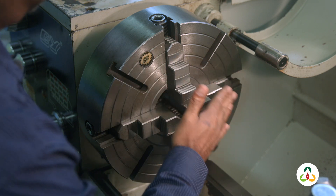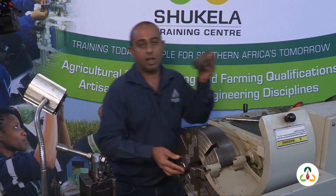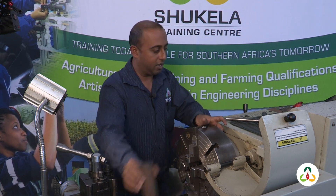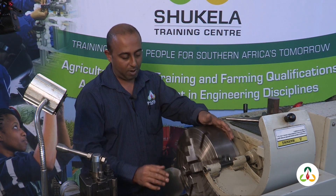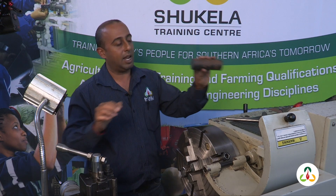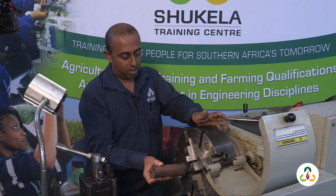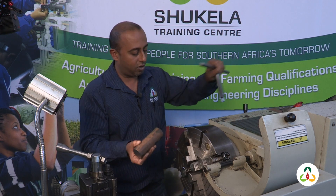There are four jaws — one, two, three, and four. I want to clamp this workpiece onto the chuck. If I look at the OD of the chuck, it's running true. Remember, there's a center line that passes through the spindle and through the tailstock. We want to line up the center line of the workpiece to that center line of the lathe so the jaw does not run out.